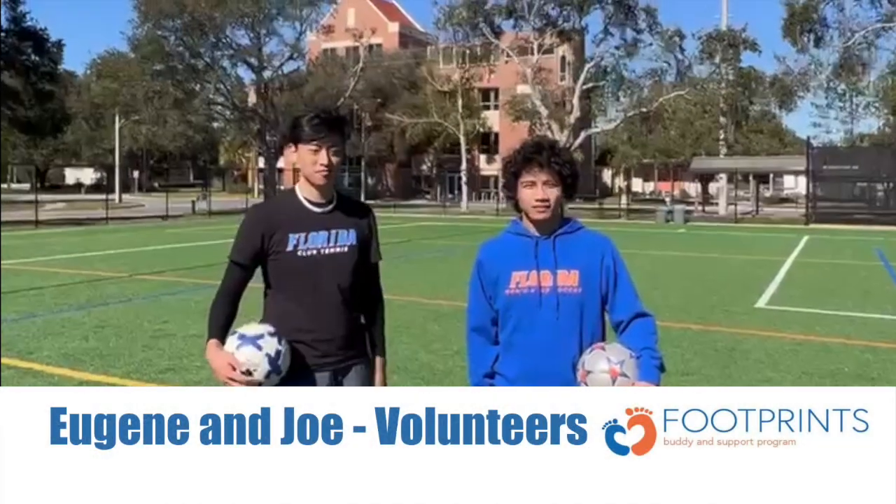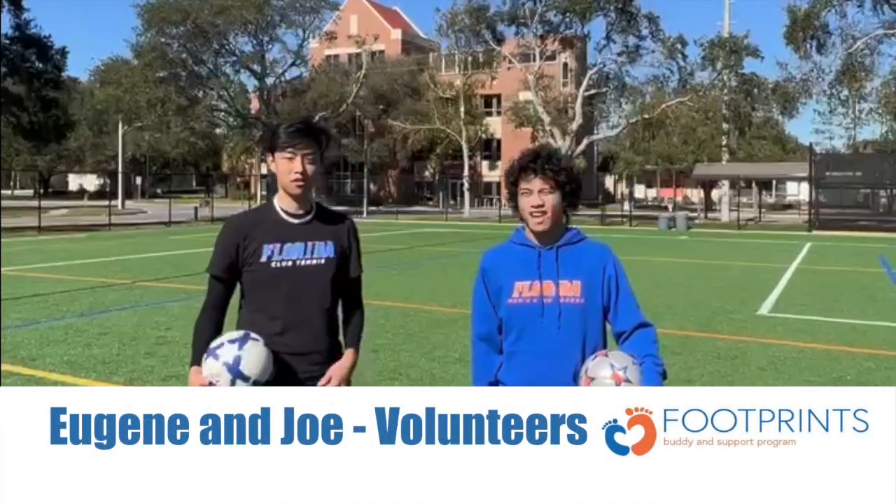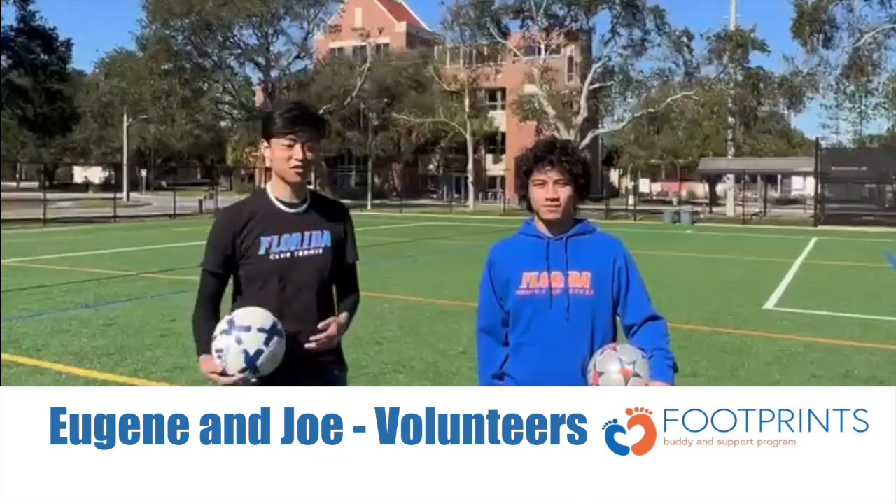Hey, my name's Joe, and I'm Eugene, and we're Child Life Volunteers. Today we'll be showing you how to do the power and curve shot. Hope you enjoy.